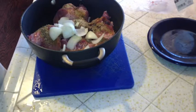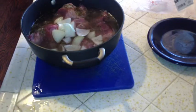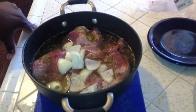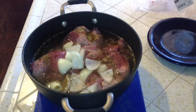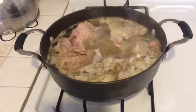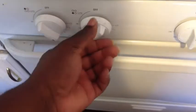Now I'm just gonna add water until it's right at the top. Now I'm gonna put it on the stove and bring it to a simmer, then turn it down low and let it braise for about three hours.